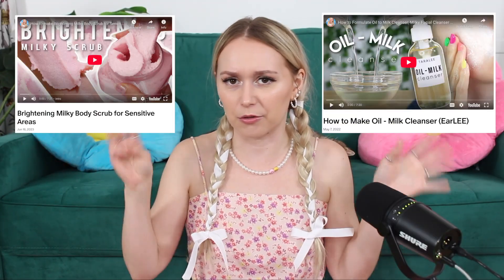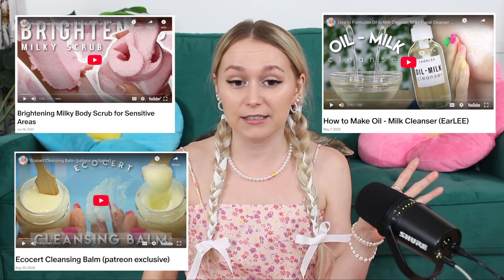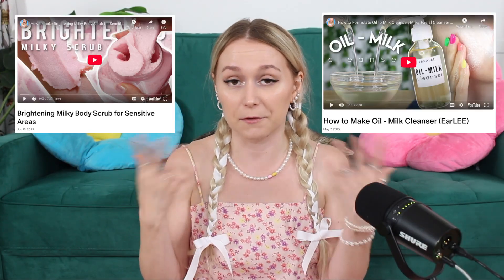Those of you who like heavier, more emollient products will love water and oil emulsions — I think they'll be completely game-changing. I also think they'd make great moisturizers specifically in wintertime at night. I've been wanting to share water and oil emulsions for so long. I have two other W/O emulsion videos on my channel — really two of my favorite formulas I've ever shared. Go ahead and watch them — they'll be linked down below.